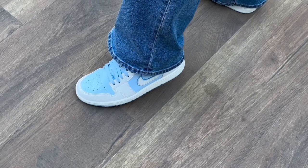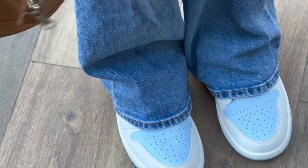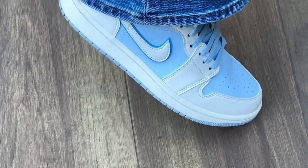Here is my very first Jordan One Low, which is the Reverse Icy Blue. I also have the Aluminum, which is the reverse of this one, so I will put the link in the description so you can watch it as well and decide which is the better one.